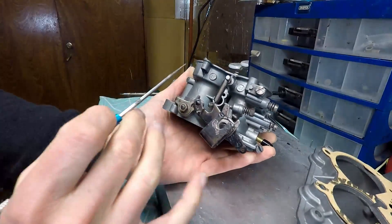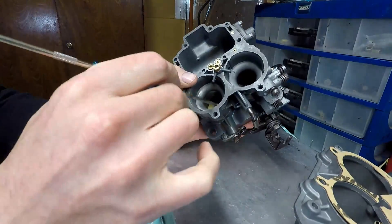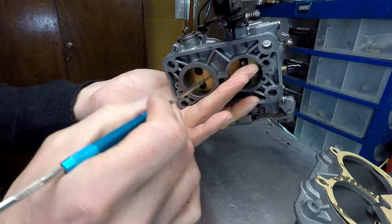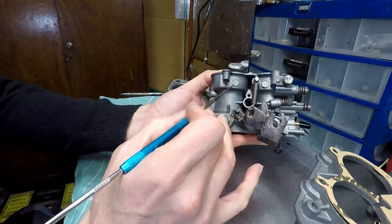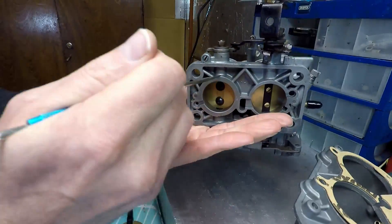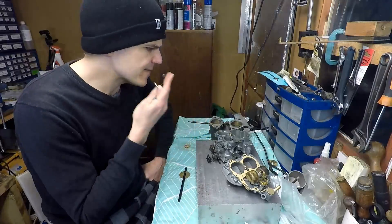Another thing: if you look at the venturi here — codes 23, 24 — with this modification you could also enlarge the venturi diameter by reaming it up to 5mm less than the barrel diameter. So if the barrel is 32mm, you'd go up to 27mm — that's 3mm wider than stock — and it will still work perfectly well. I call this the rule of five.